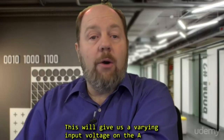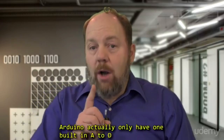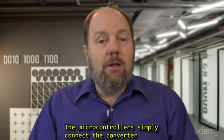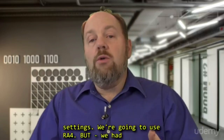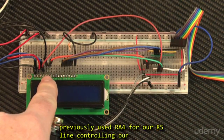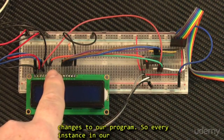This will give us varying input voltage on the A-to-D pin of our choice. Now both the PIC and the Arduino actually only have one built-in A-to-D converter, but they have multiple analog inputs. The microcontrollers simply connect the converter to the appropriate input that you designate in the settings. We're going to use RA4, but we had previously used RA4 for our RS line controlling our LCD display. Now we still want to use the LCD display, so we'll need to rewire our setup and make some changes to our program.